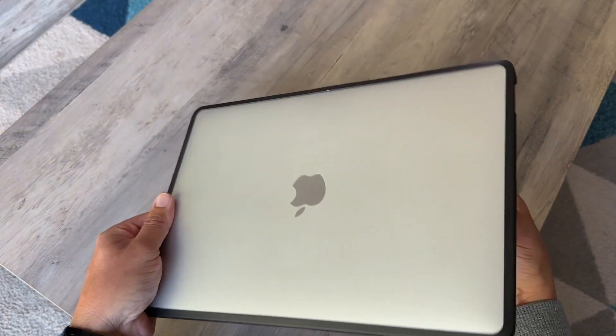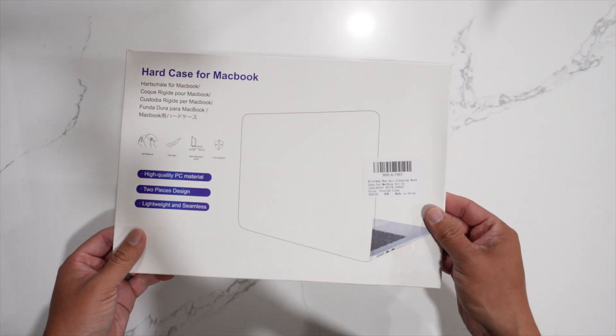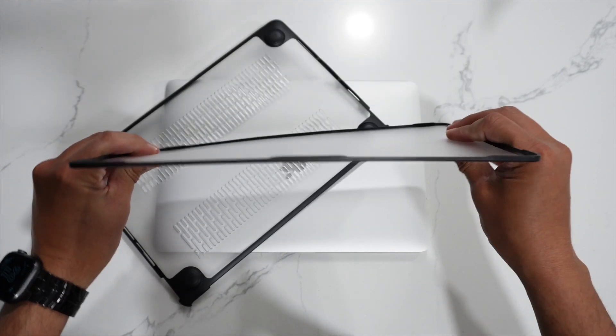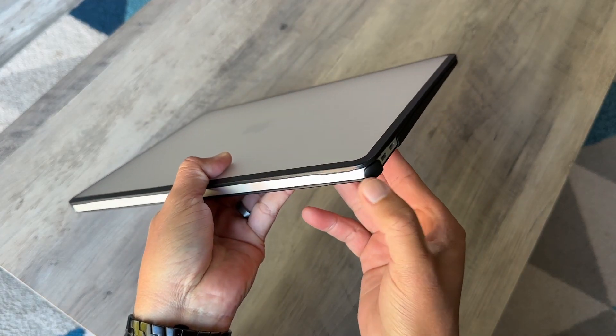You already know that your Apple computer is one of the most expensive devices that you have, and obviously you want to protect it, and for that specific reason this case exists. This is my favorite case when it comes to protecting your computer. Some other cases out there don't fully protect your computer — most of them miss this part.